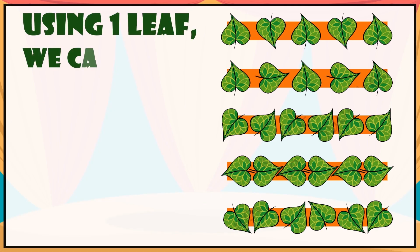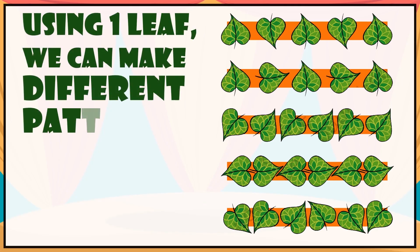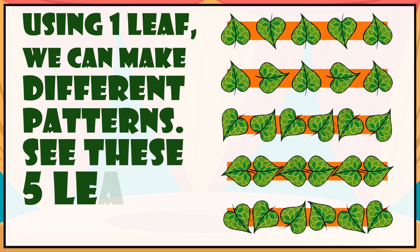Using one leaf, we can make different patterns. See these five leafy patterns.